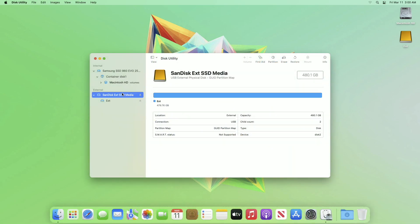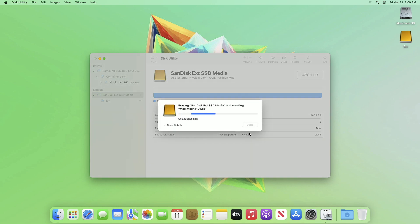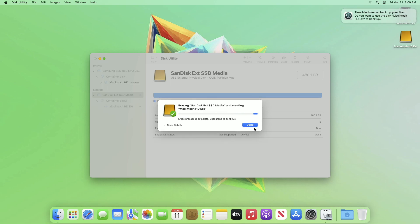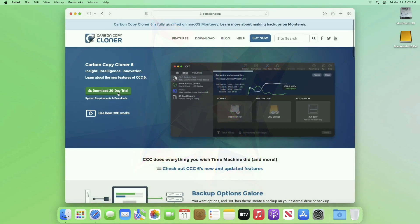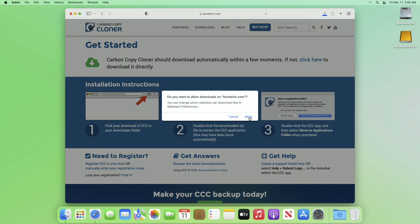After plugging in your drive, open Disk Utility, then select your drive and erase it with the following parameters. After the drive is erased, click on Done and close Disk Utility. Now download the software named Carbon Copy Cloner 6 — the link to the site is given below in the description.